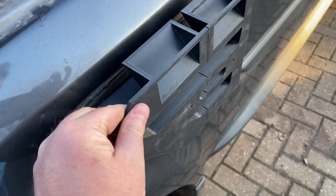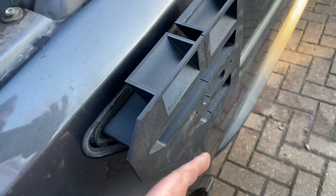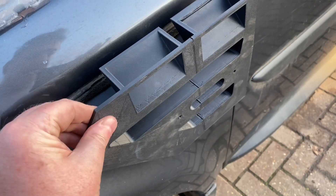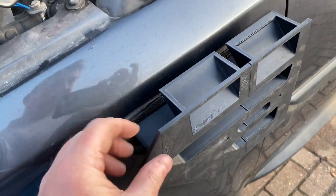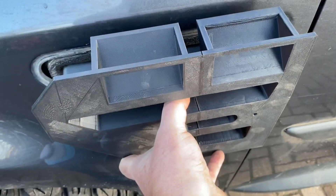This is just a very thin prototype. The final version will be thicker and I'm going to be casting it out of rigid, hard, black polyurethane to make it strong and weatherproof. This one is just printed in PLA, so let's pull that back out.